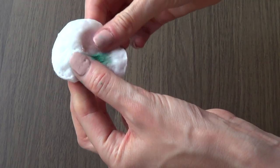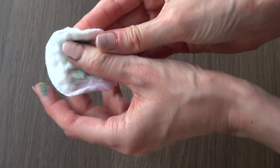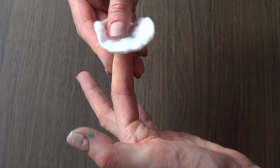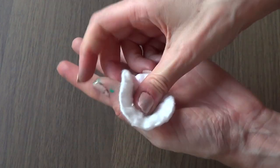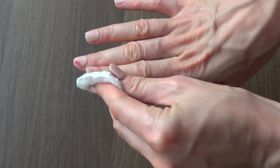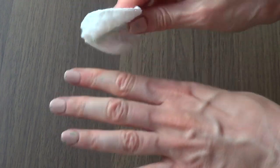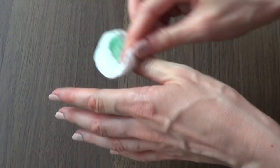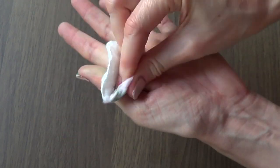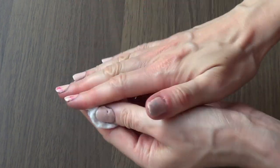I didn't wear gloves in the process because honestly I thought about it after. I would highly suggest you wear gloves just to protect your nails and hands, because if you don't, this may happen to you — you submerge your hand as well with your phone case, so you're going to end up with nail polish all over the place. Nothing happens really, you just have to work with some acetone or nail polish remover, but if you don't want to go through that, just make sure you wear gloves.